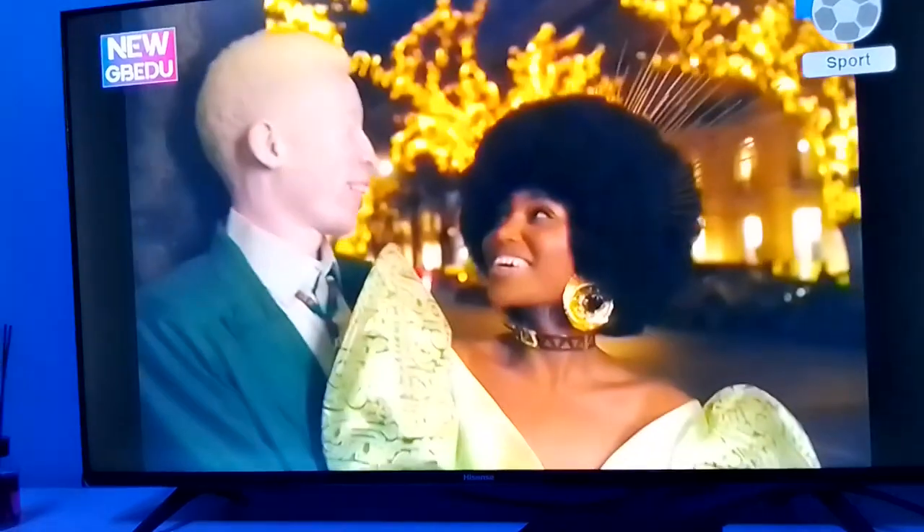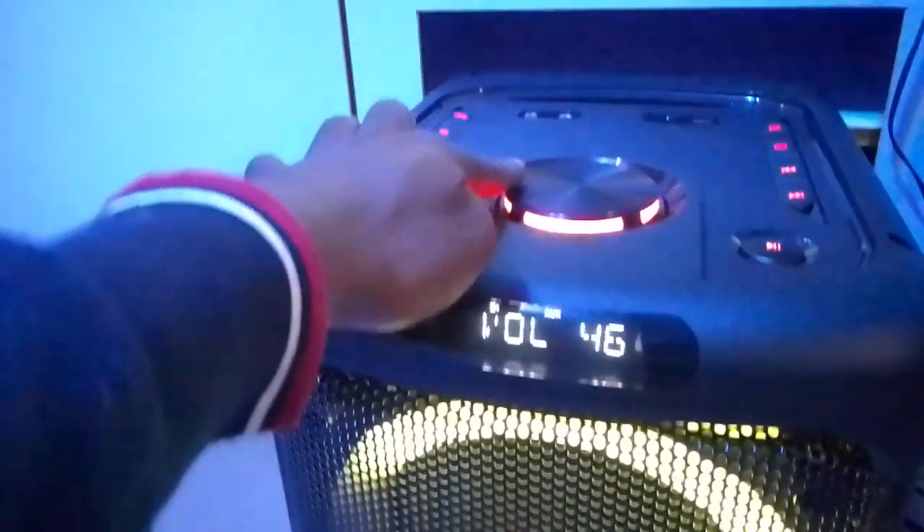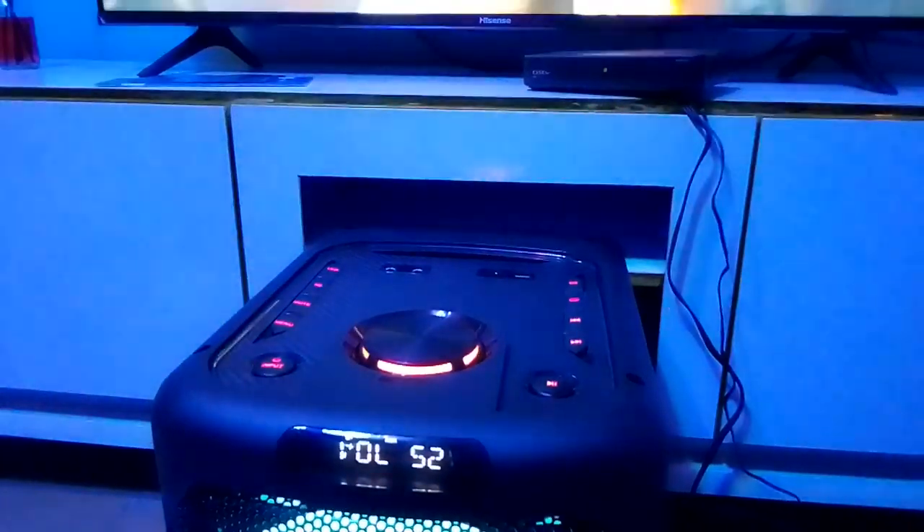The volume is now coming through the home theater. Thank you for watching — bye bye!